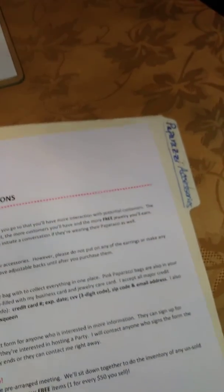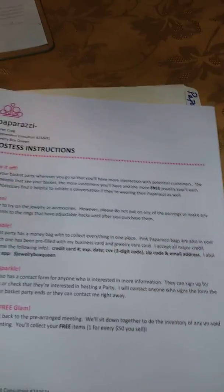What I'm doing for my hostess — I have a nice little manila folder. It has the price list with the tax included. This is her agreement, and then some instructions that will help her have the best hostess basket party. So she'll get that.